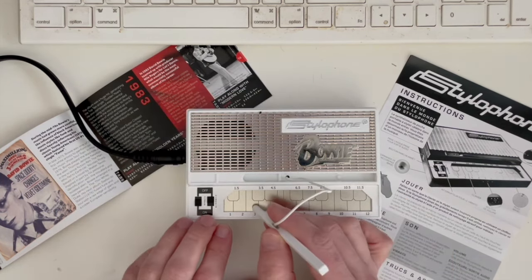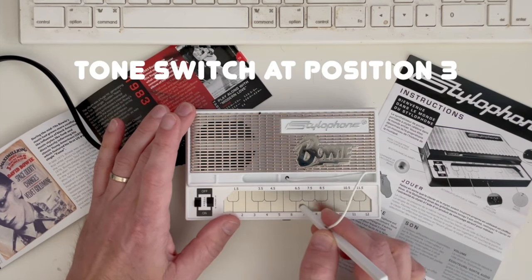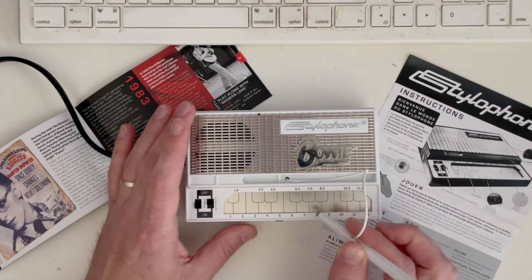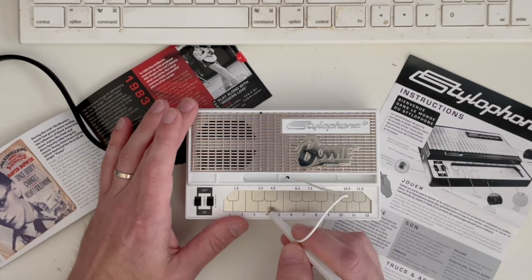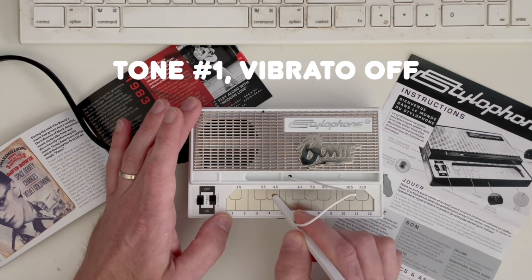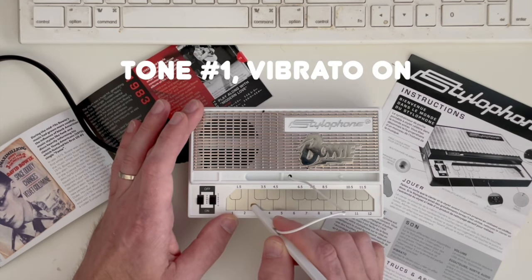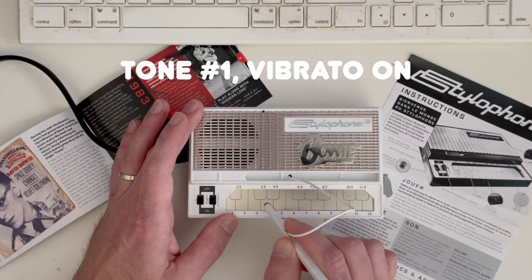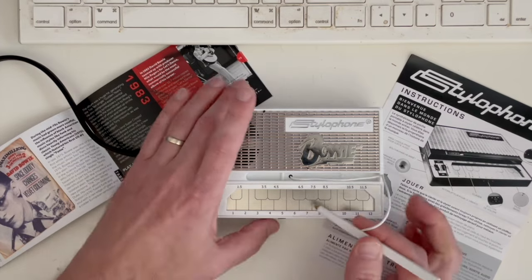Okay, that is the leftmost tone setting. Let's go ahead and try the middle setting for sound. You can hear that one appears to be an octave higher, and then we'll try the third one — it's a slightly different sound but again that one's definitely higher than the first. Let's go ahead and try the vibrato real quick. We can hear that little effect. Let's just try to play something on here just to see what it sounds like.